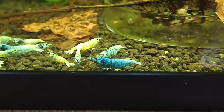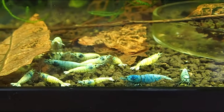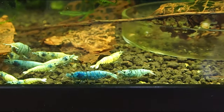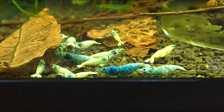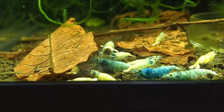I do apologize for the noise in the background — the washing machine is on. These are my blue bolts. You can see from the last update video, these have grown really fast into adults and they're colouring up really, really nicely as well. I would expect a baby boom soon because I can see quite a lot of berried girls in here too.